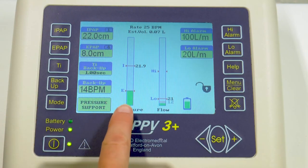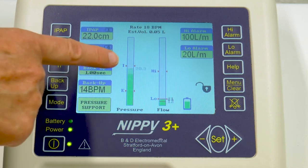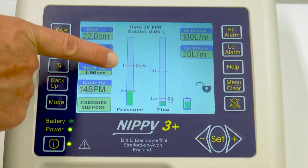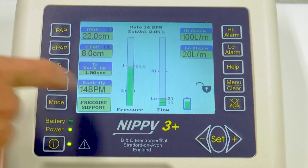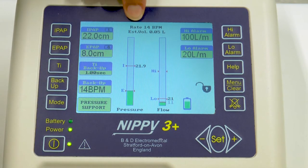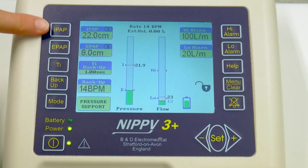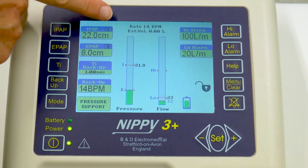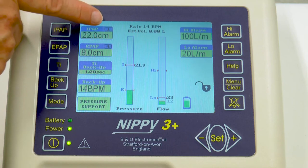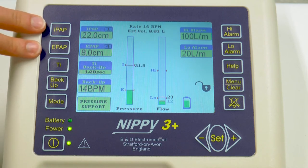If you look at the screen, you have two bars: your pressure bar and your flow bar. The pressure bar indicates the inspiratory positive airway pressure your patient is reaching, and when they breathe out, their expiratory positive airway pressure. At the top of the screen you have the total rate your patient is achieving and an estimated tidal volume. Above the IPAP and EPAP settings, you have little numbers in the top corners — these relate to the trigger settings of the ventilator and how easy it is for the patient to trigger both inspiration and expiration.